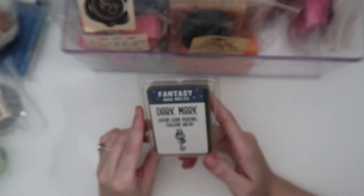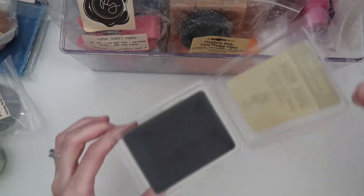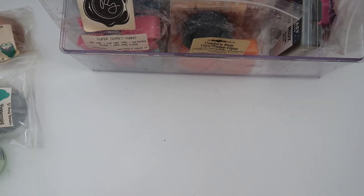I have a clamshell from Fantasy Wax: Dark Mark — sugar corn pudding and zucchini bread. This is a classic that was actually requested to come back recently, and it's amazing. I cannot wait to melt that one.